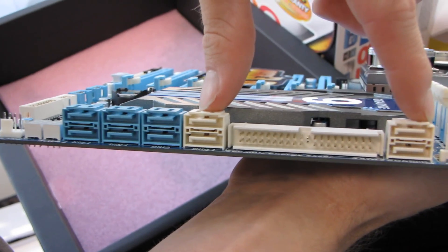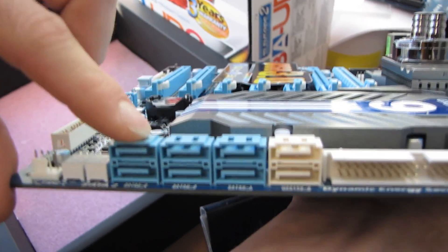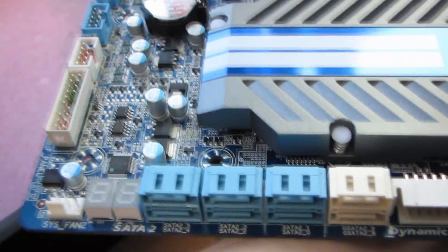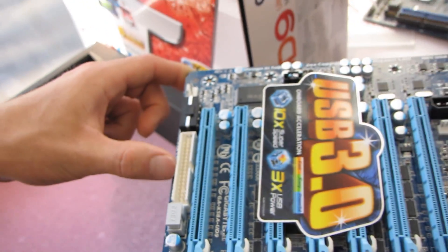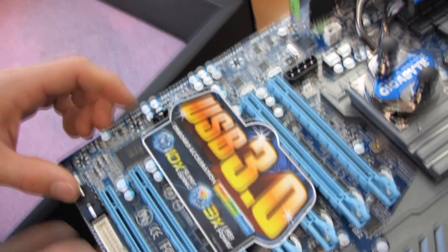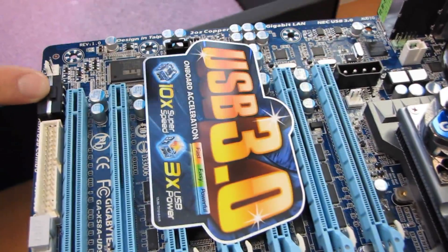We have four SATA 3 six-gigabit-per-second ports — the white ones are color-coded for SATA 6Gbps. We have an IDE port in between them, and then six SATA 2 three-gigabit-per-second ports running off the Intel Southbridge. We have an LED diagnostic display, front panel connectors, front USB headers, front Firewire, a floppy connector just in case, and then two additional Molex connectors to provide auxiliary power for a beefy multi-GPU graphics card configuration.